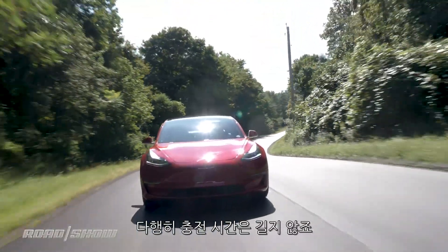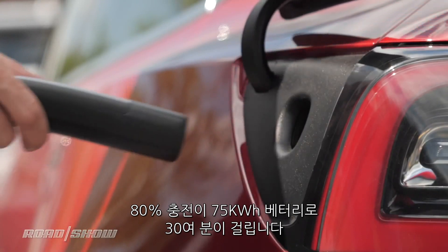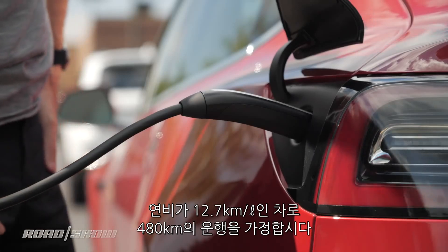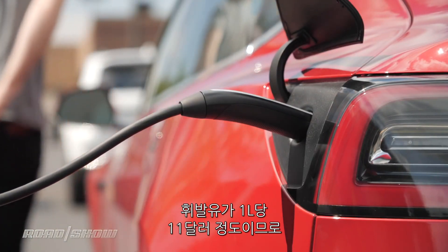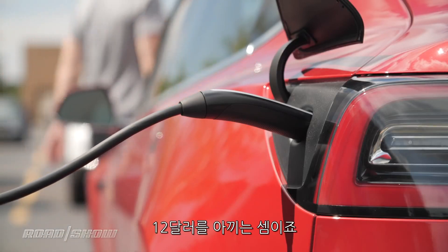Thankfully, you won't have to stay there long. An 80% charge on the 75kWh pack takes a little over half an hour, and in New York at least, a full charge costs about $18. To put that in context, if you were to drive 300 miles in a car making 30 miles per gallon and purchase gas at $3 a gallon, you'd spend about $30 to cover the same distance — a $12 savings.